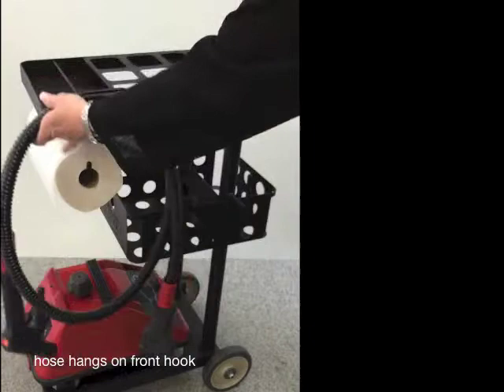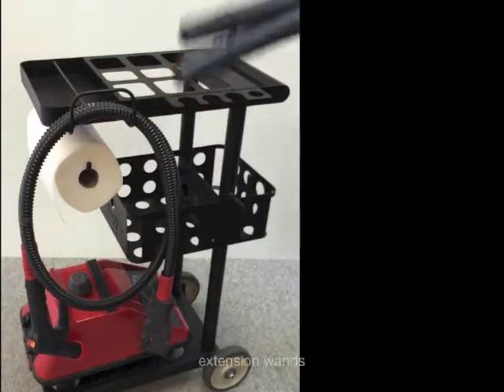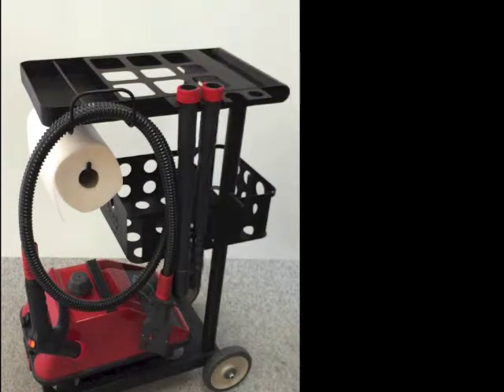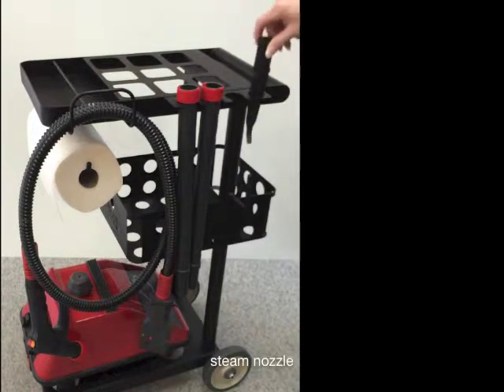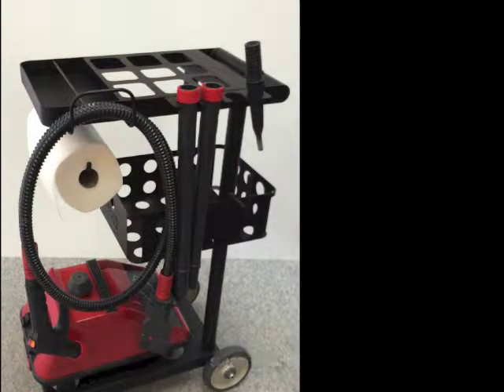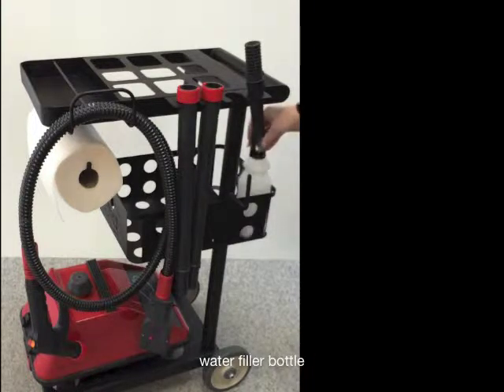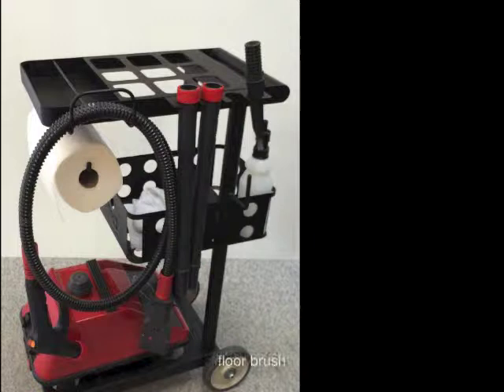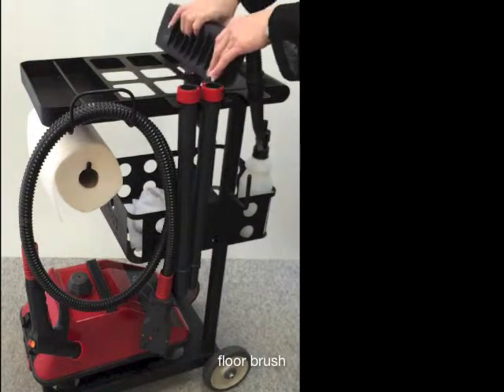Your hose hangs on this hook here. Extensions go in these slots. The nozzle goes in that little spot. Filler bottle in the back. Cleaning cloths go in the center basket. The floor brush goes up top.